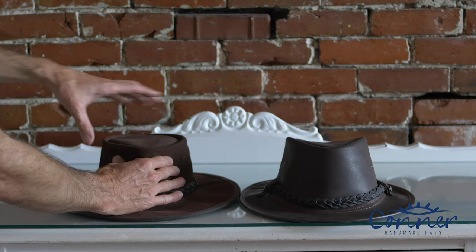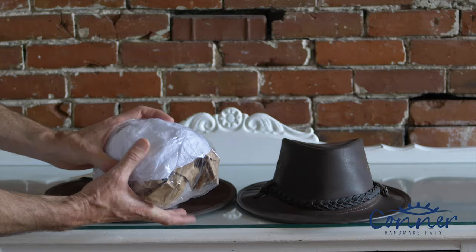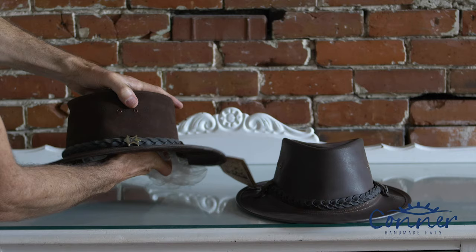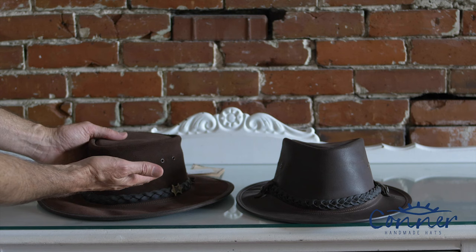Another part of a leather hat that can get a bit messed up is the crown. Maybe it gets a bit soft and a bit wrinkled. One way to fix that is to take a plastic bag, fill it full of newspapers, and stuff it into the crown. That'll basically fill it out — if you need more, just put more in. Stuff it so it's super tight and leave it there for a few days. This hopefully will smooth out the leather so there are no more wrinkles.